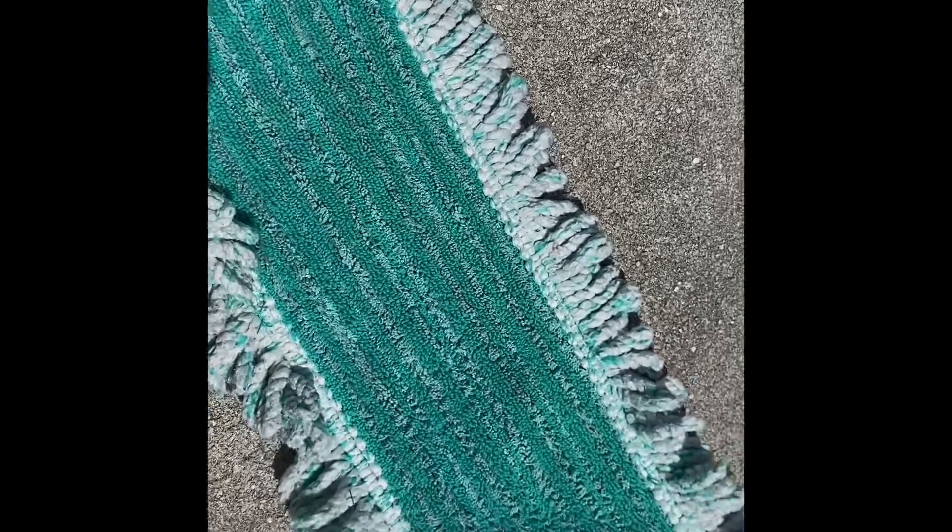Smells so good — look at that, looks brand new!